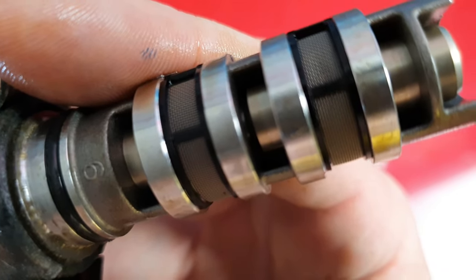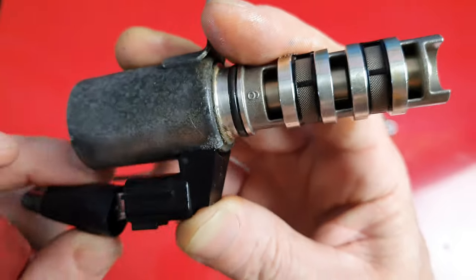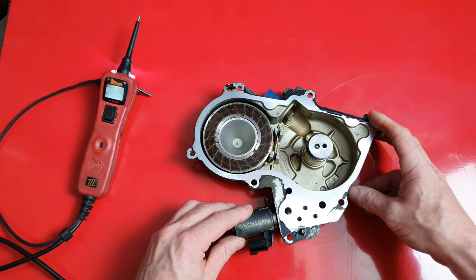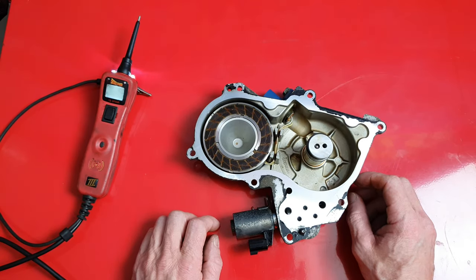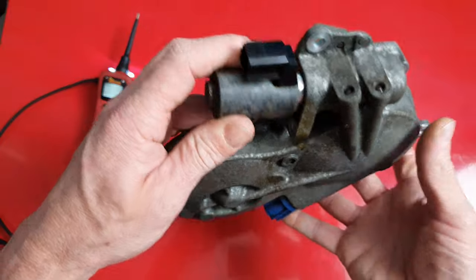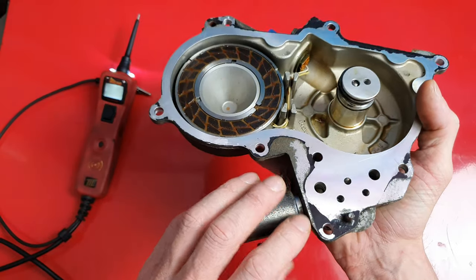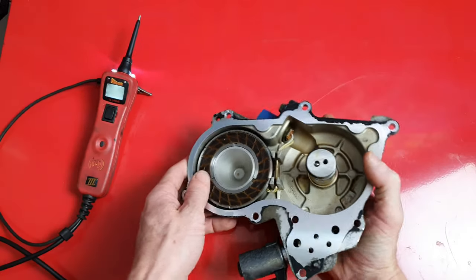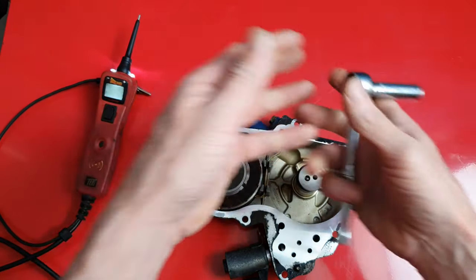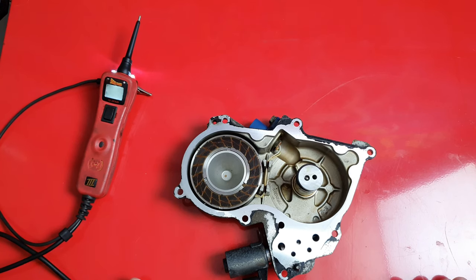Now that we know it works, we've got it nice and clean, and we know our oil is full, we can go ahead and reinstall it, clear the codes, and hopefully that will take care of your problem. If it doesn't, I'd suggest getting it checked out professionally. But I'm telling you, ninety percent of the time that's really all it is on these things. It's relatively simple and usually pretty accessible — on most vehicles it's right in the valve cover on top of the engine. All you really need is a ten millimeter socket and a wrench. I hope this video was helpful. If it was, hit that thumbs up button and subscribe to the channel. Thanks.